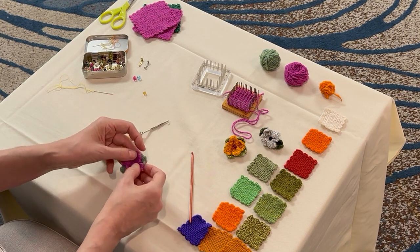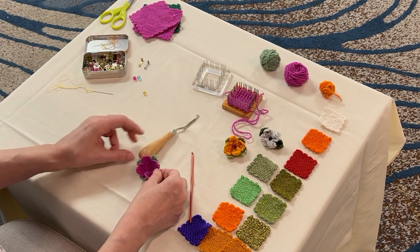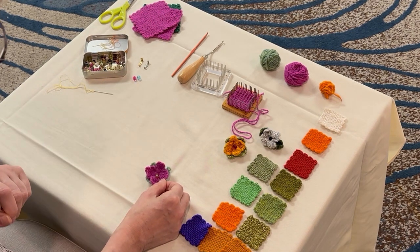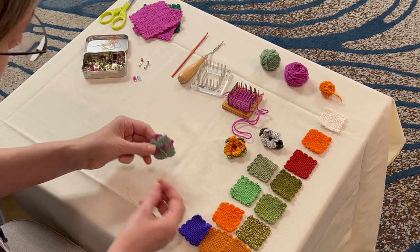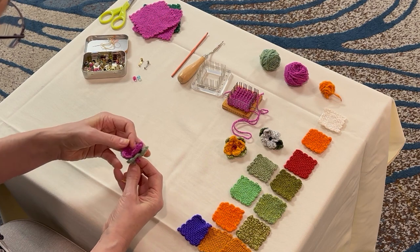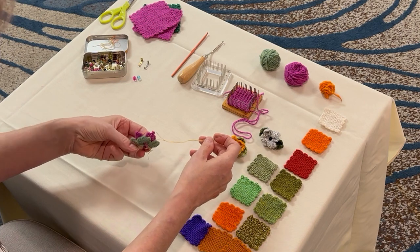And when I turn it over, there's my flower shape. It kind of needs a little sculpting back into shape. For the center, I've got a nice little golden colored bead here and a sharp needle with a piece of fine thread. Stitch up through the center, leaving a little tail on the back for tying.